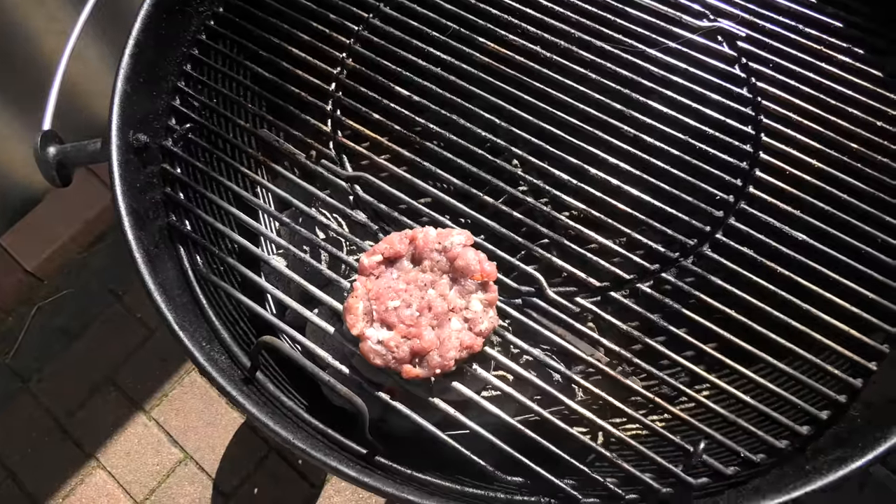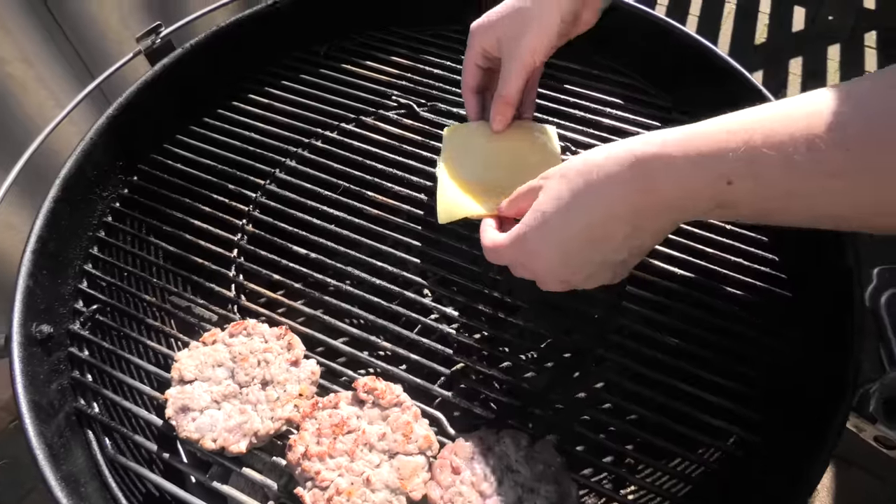We're going to grill our sausage patties, and while we're doing that, we can melt some cheese in our McMuffin.